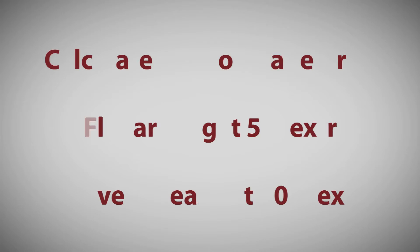First, calculate your coverage area. Remember, flat areas get 5% extra and curves get 10% extra.